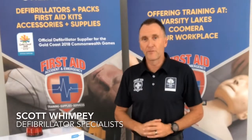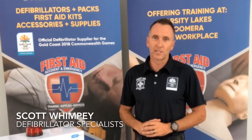Hi, it's Scott Wimpy here from First Aid, Accident and Emergency, and today I'm reviewing the HeartSign Samaritan 360P workplace package.